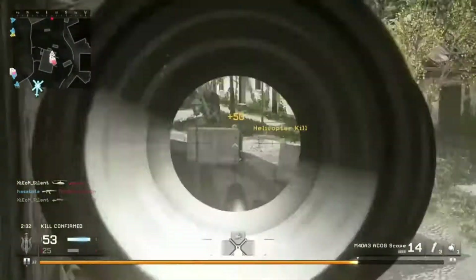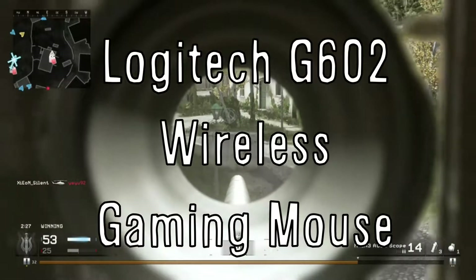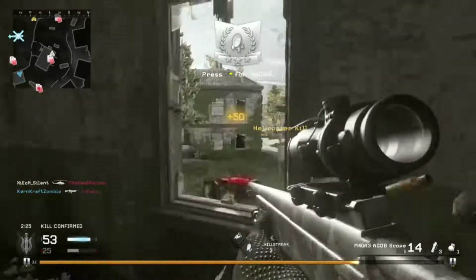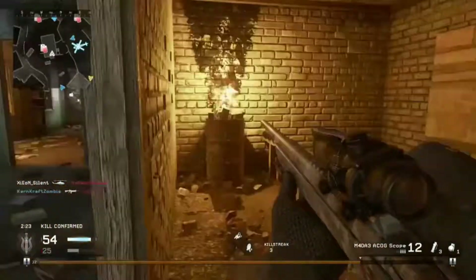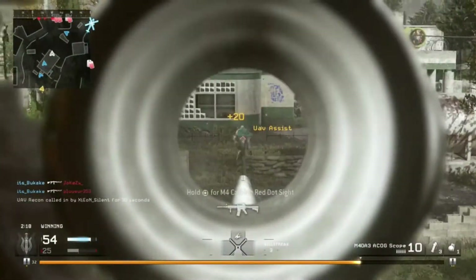Speaking of the mouse, the mouse I've gone with is the Logitech G602 wireless mouse, coming in at £47. It's just a bargain for what you're getting. It lights up blue and, as I've said, it's wireless, so that's one less wire to worry about.